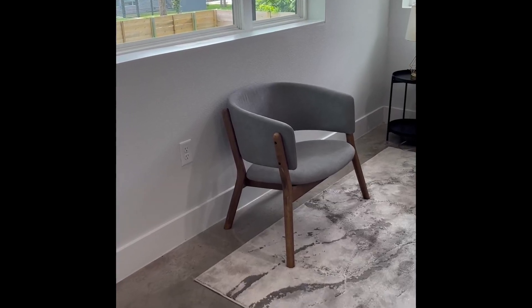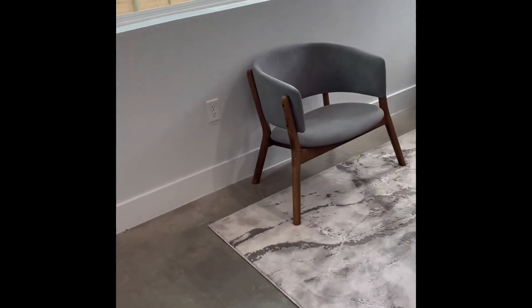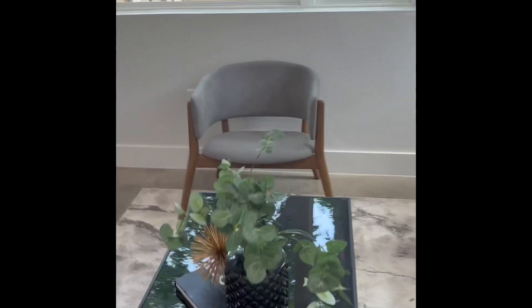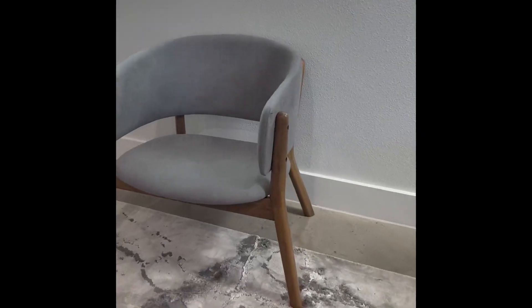Hey folks, Chris over at Pure Video Homes. This is the Baxson Studio Baron Chair. These are mid-century light gray fabric and a walnut brown on the legs and the frame.